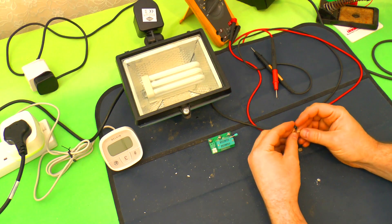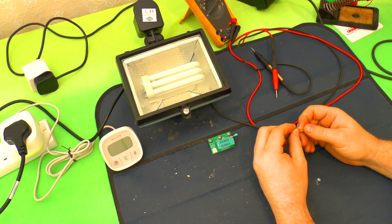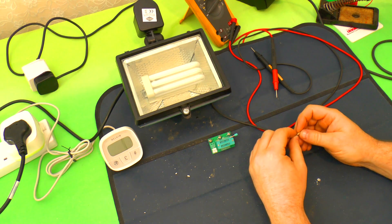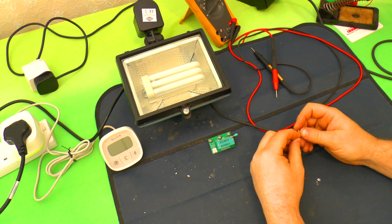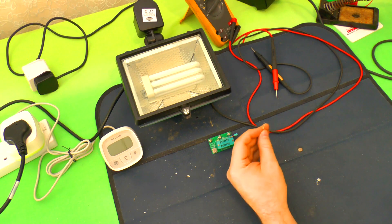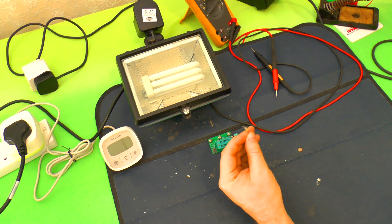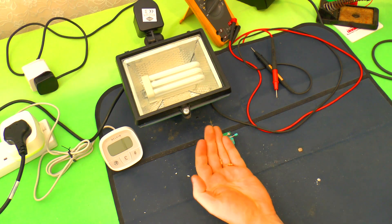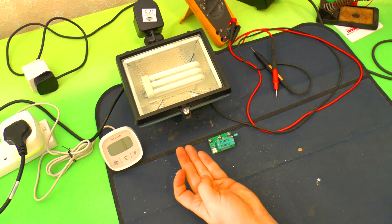So these two resistors from the starter circuit have failed. They won't charge up C2 — C2 needs to get charged up to 32 volts in order to get DB3 to fire and then kickstart Q2, which will then get the whole oscillation going. Obviously if these have failed, it's not going to happen.